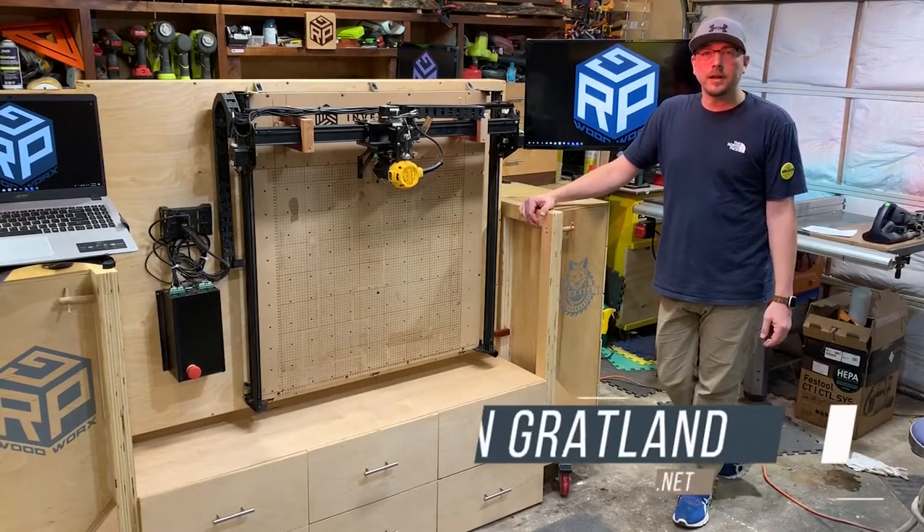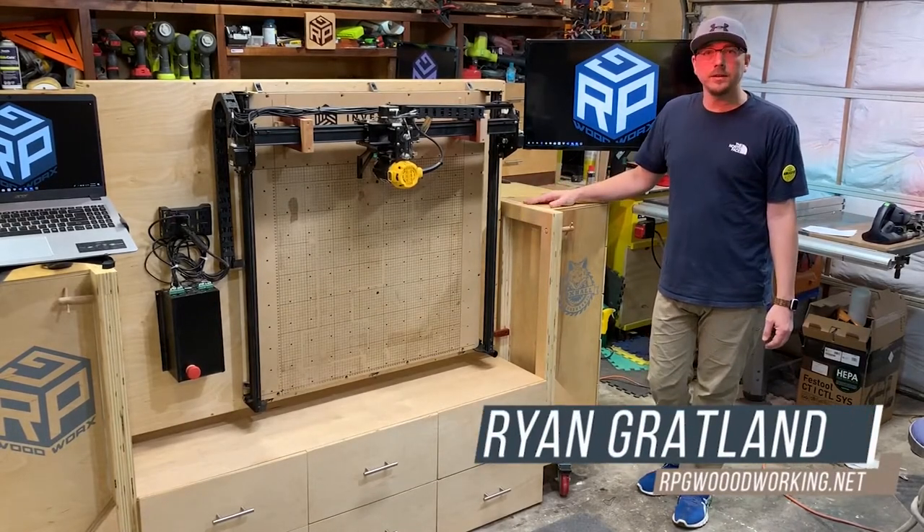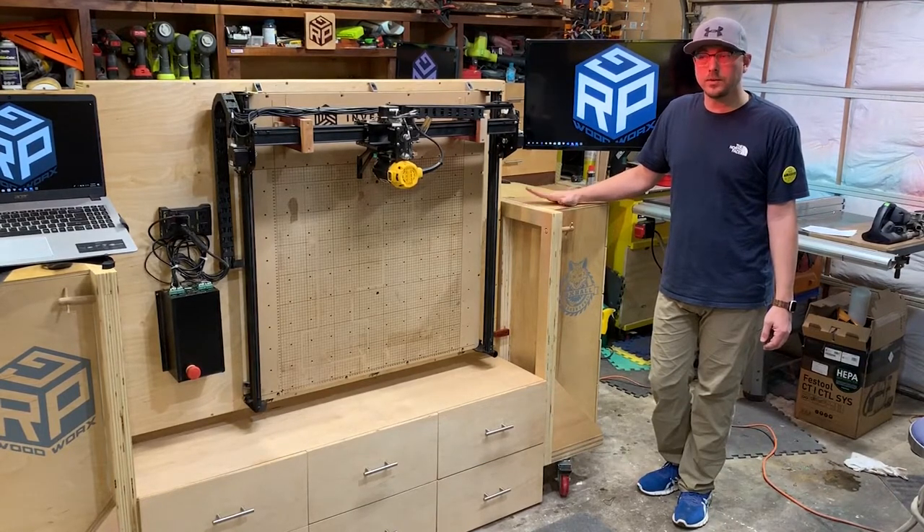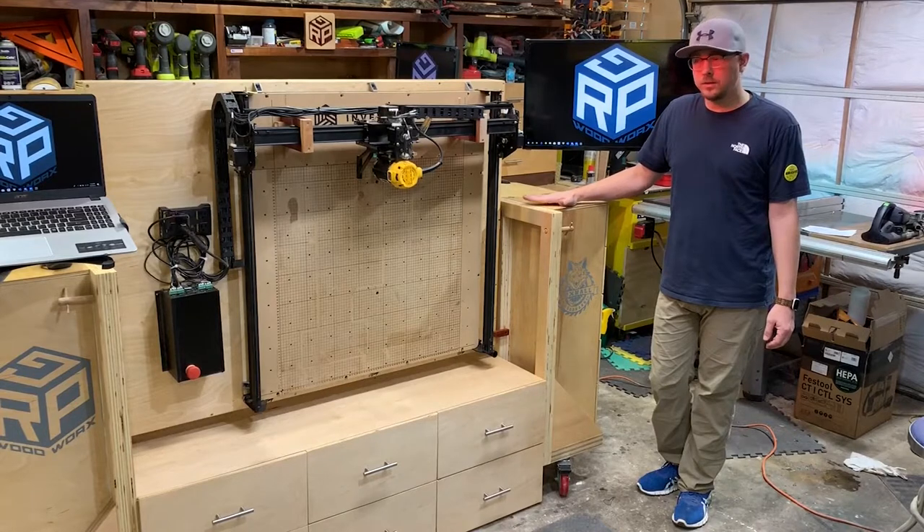Hello and welcome to my shop. I'm Ryan Gratlin. Today I'm going to show you how to build a flip-top station for your CNC or any machines that you want to use.